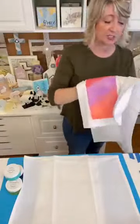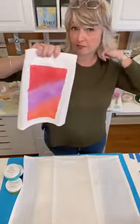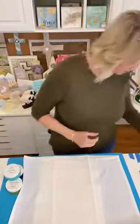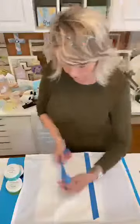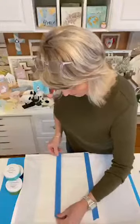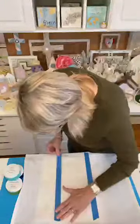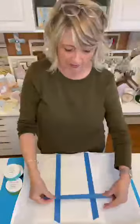We're going to do this one just regular, but I just wanted to put that out there — you don't necessarily have to use the front of your tea towel as the main part of your design. So I'm going to run along the inside of this first crease where this was folded, and it also doesn't have to be perfectly straight.